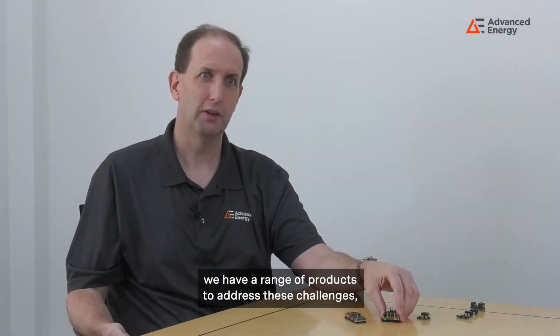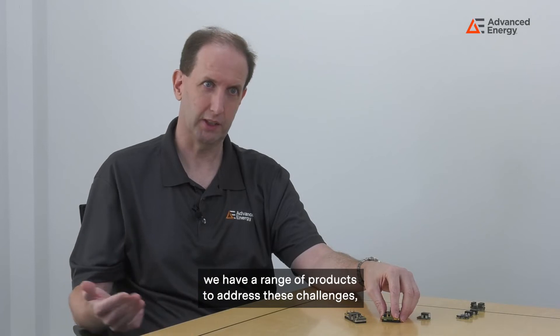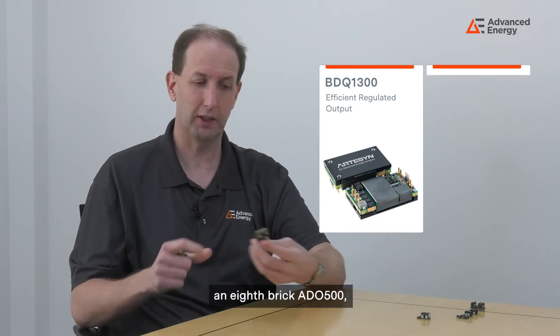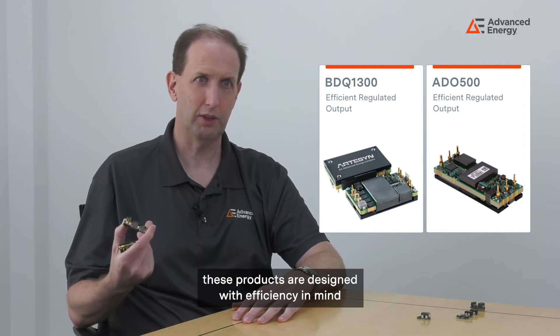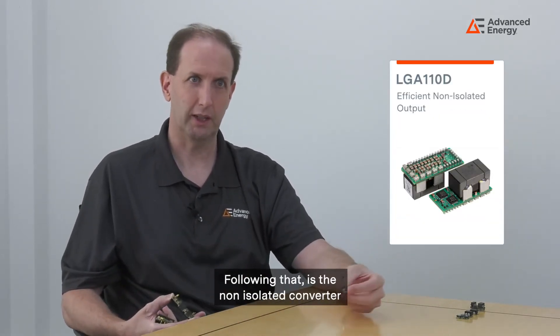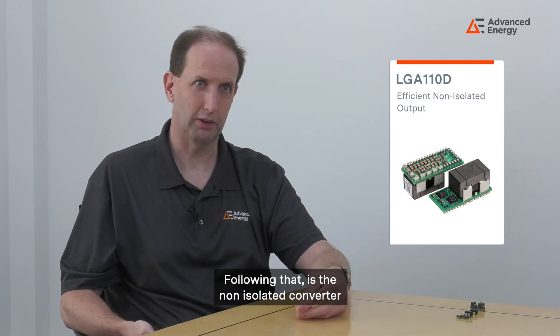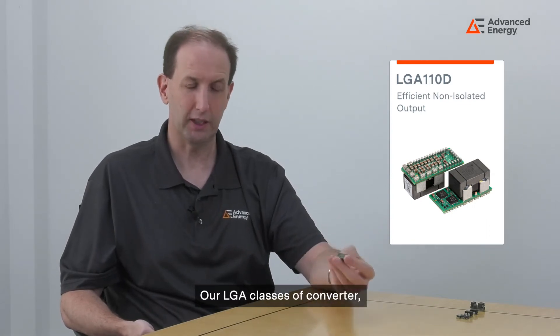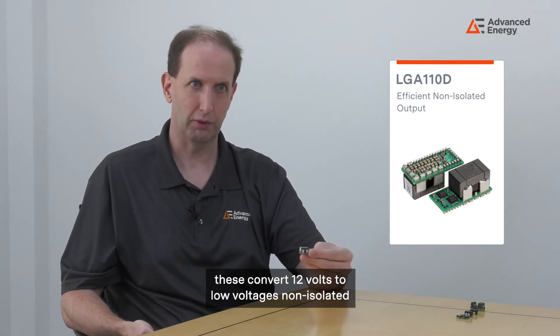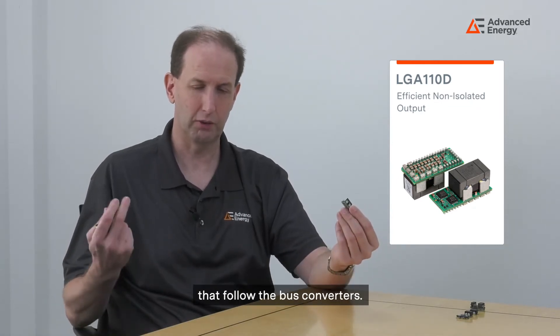At Advanced Energy we have a range of products to address these challenges — whether that's a quarter-brick BDQ 1300 or an eighth-brick ADO 500. These products are designed with efficiency in mind and have a regulated output. Following that are our non-isolated converters, our LGA class of converters, which convert 12 volts to low voltages following the bus converters. Advanced Energy is a power density leader in the market for this type of converter.